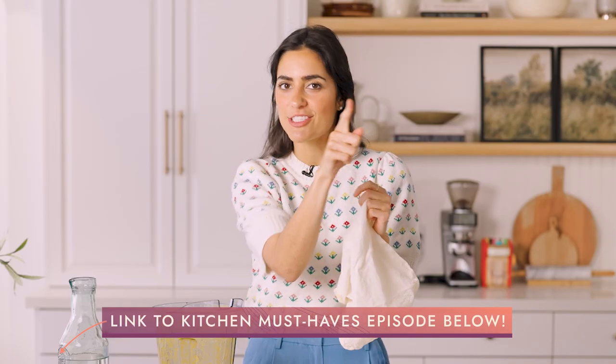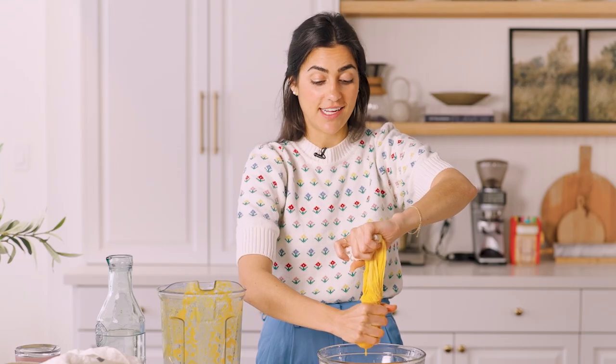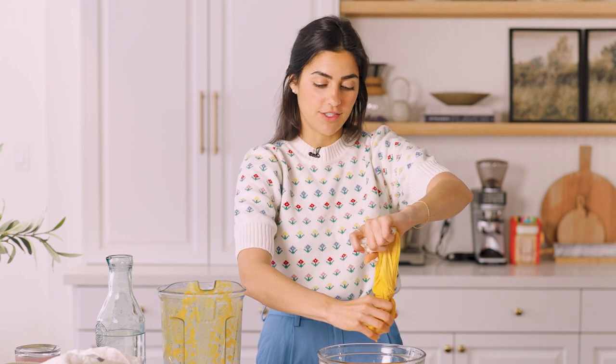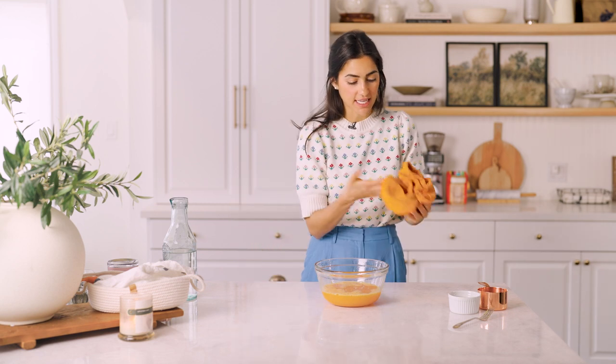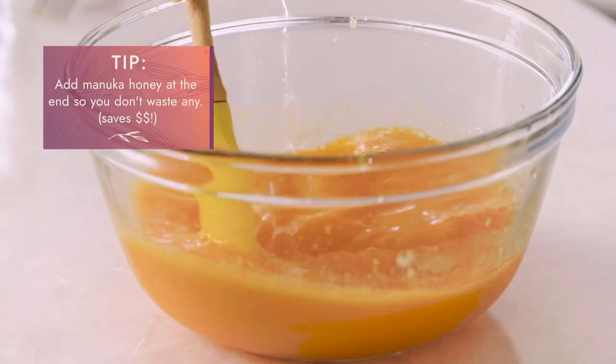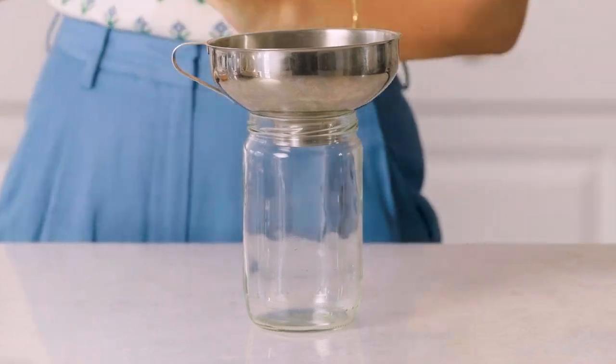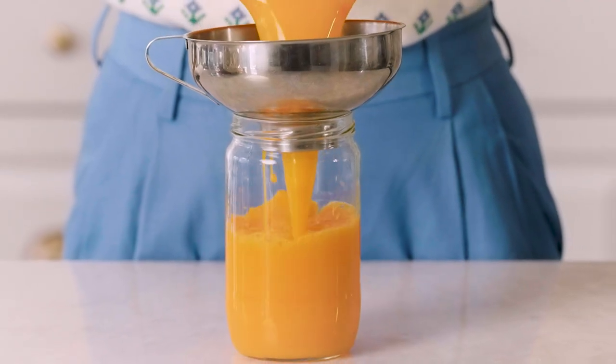This nut milk bag is part of my kitchen must-haves — make sure you check out that video. I love the color, it's so pretty. Keep squeezing because there's not much juice coming out at the end but you want to get every drop because it's just so tasty and healthy. The last thing I'm going to do is add that diluted manuka honey — I do this at the end because if I added it earlier I would lose some in the pulp. Using my wide-mouth funnel, let's transfer this juice.